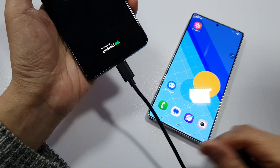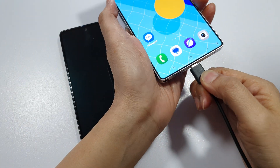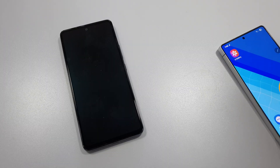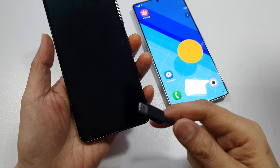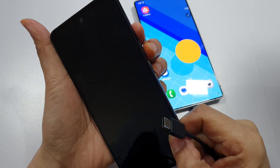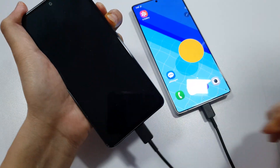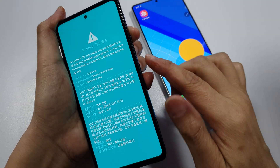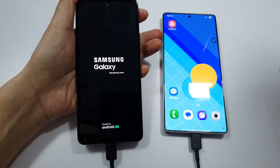If you don't have a computer nearby, then you can use another phone. Plug it in, then press volume down and volume up — press both keys — then plug it in, and press the volume down button to restart the phone.